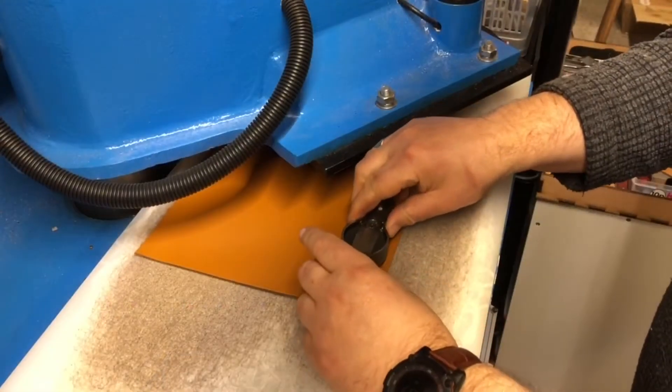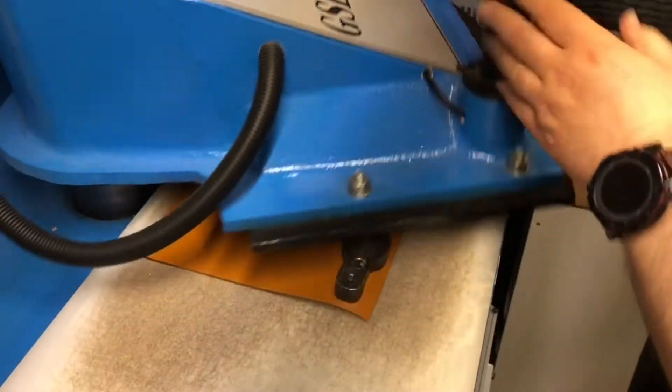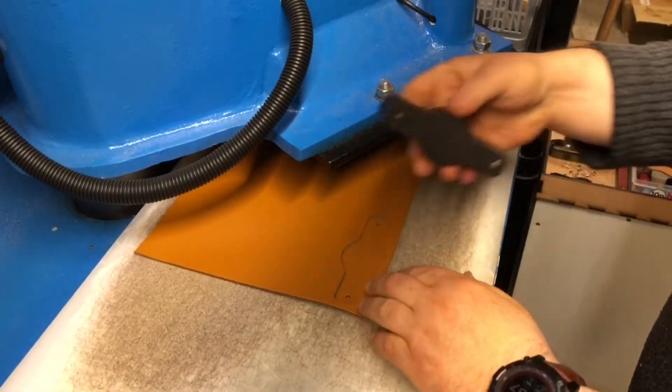To cut out the leather shape we place the cutting die on the leather and operate the clicker press. We should have a nice clean cut out shape.